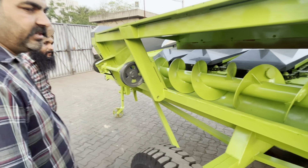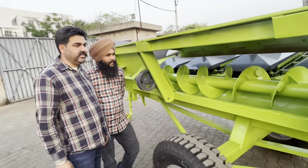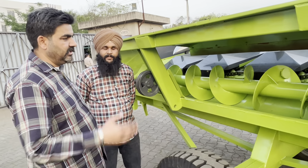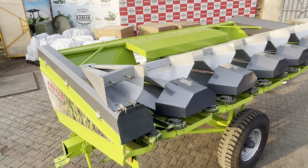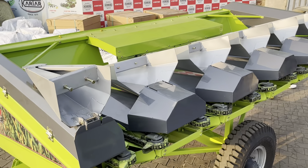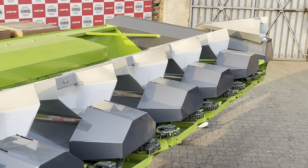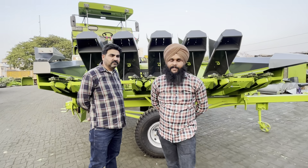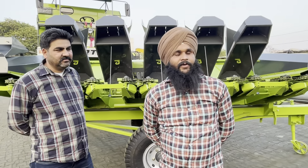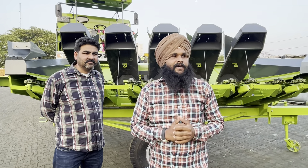The blade is a bit of a loan. The loan is 70% on the side of the wall. The blade is a bit of a cutscene.